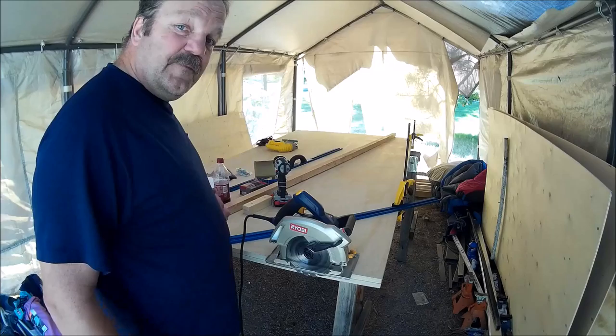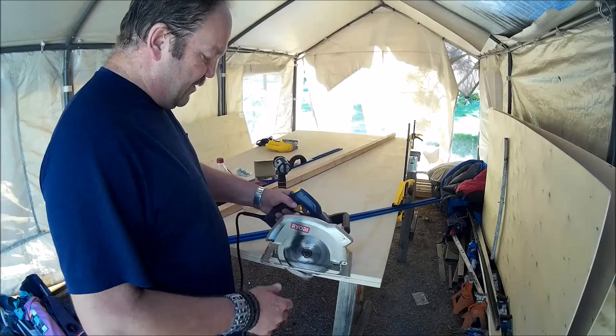Well, all right, here we go. Isn't it cut once and then measure twice afterwards? I'm going to give it a whirl here, folks.